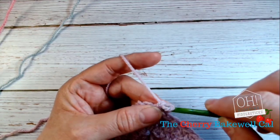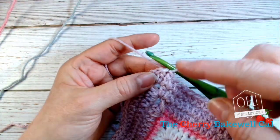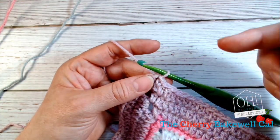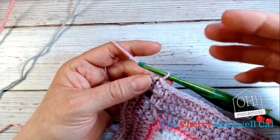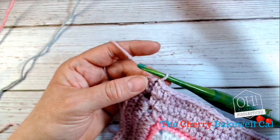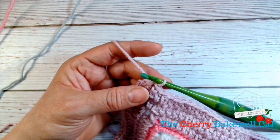I didn't create a chain, and normally when we go up a row, the chain up that we create creates the architecture for the height of the row we're going to make. So if it's a double crochet — UK terms, by the way — it would be one chain. If it's a half treble, UK terms, it would be two, and if it's a treble it will be three, although I like to keep it to two.